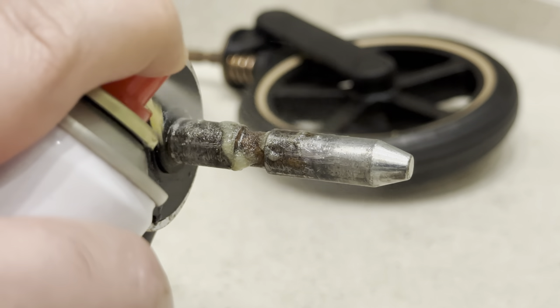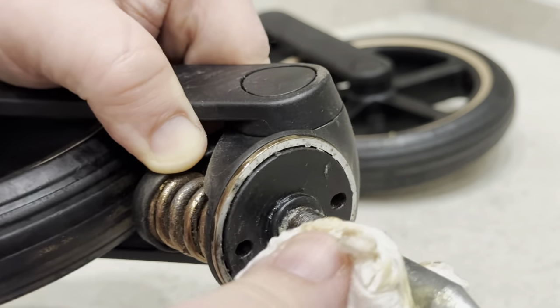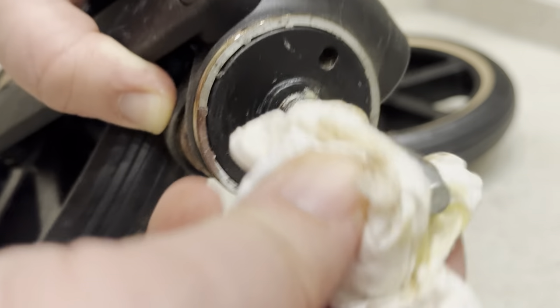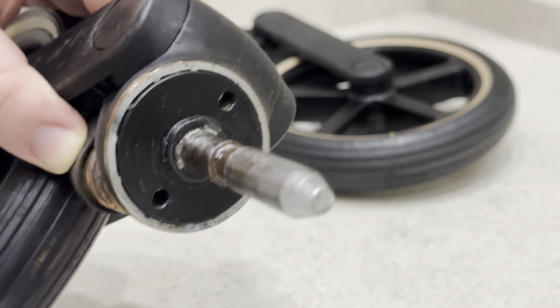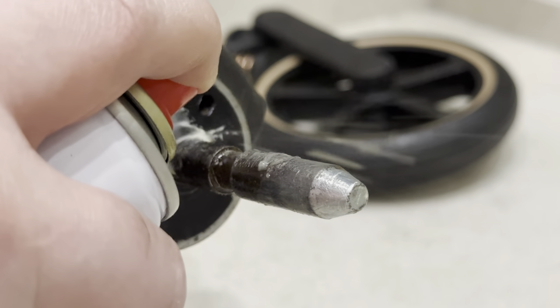Spray enough to cover the metal shaft, rubbing with a paper towel to ensure it's fully covered and removing any loose dirt and rust. Then spray a thick layer on the shaft and the base.